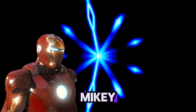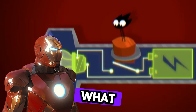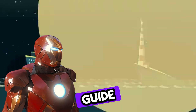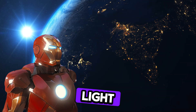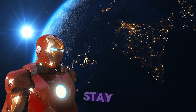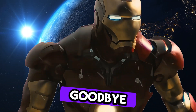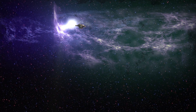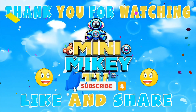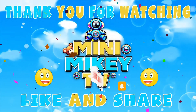So Mikey, we learned a lot today: what is inside of a flashlight, how lighthouses guide ships, what shadows are, and how to make shadow puppets. Light is powerful — it helps us see, stay safe, and even play. Goodbye, my little friends. See ya. Thank you.